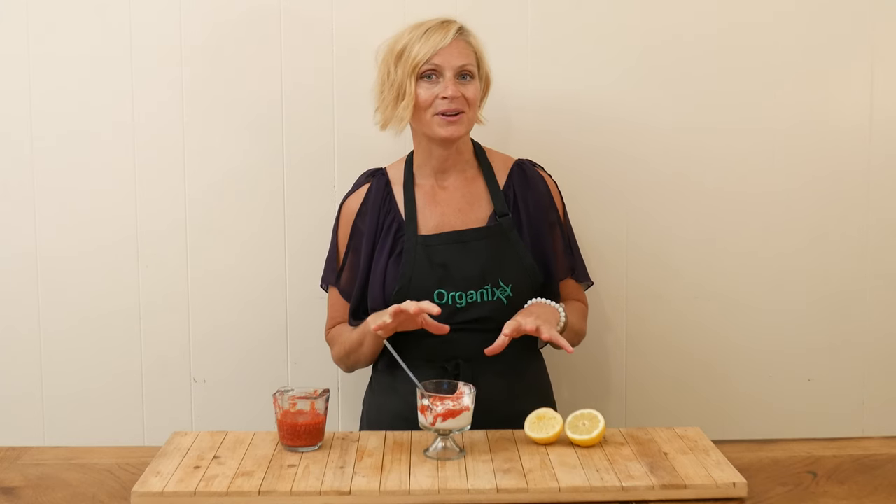Looking for a super quick, super easy, and oh-so-tasty raspberry sauce? Stay tuned.